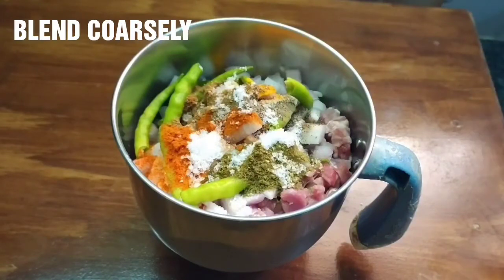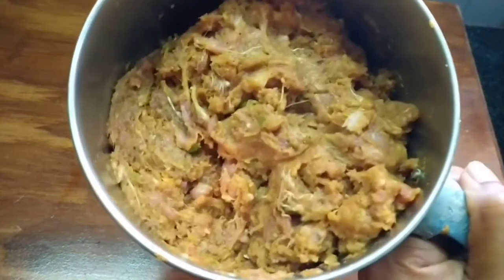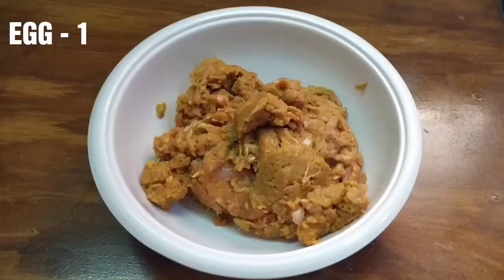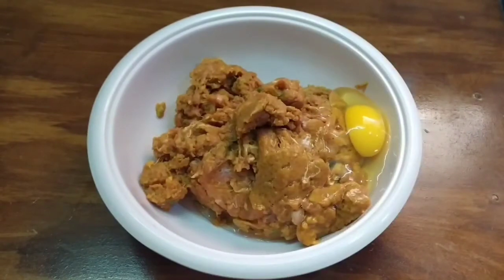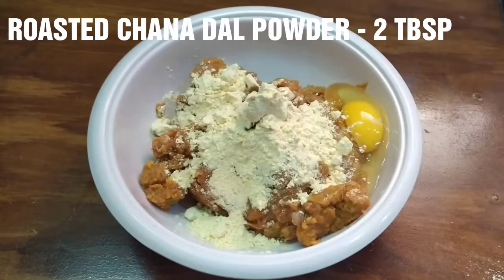After mixing, transfer it to the mixing bowl. Add a complete egg in the bowl — this will help with binding. Add 2 tbsp of pepper powder and mix it in a little bit.